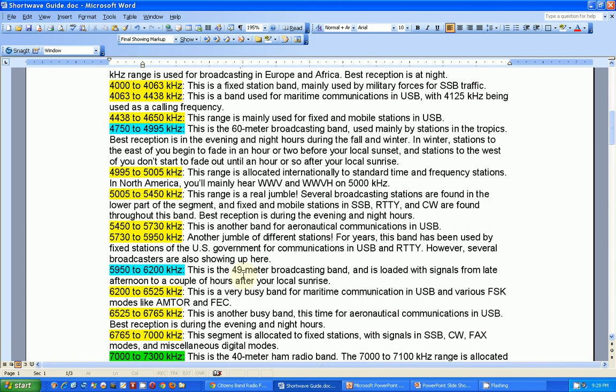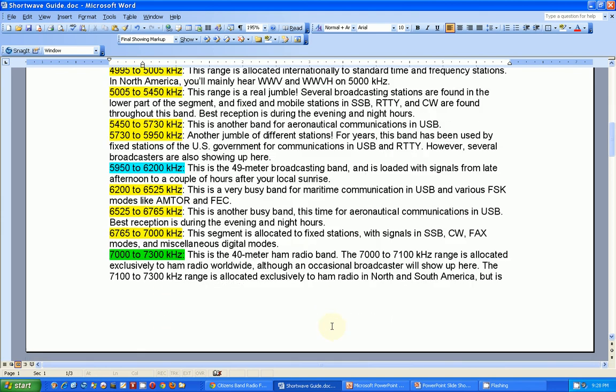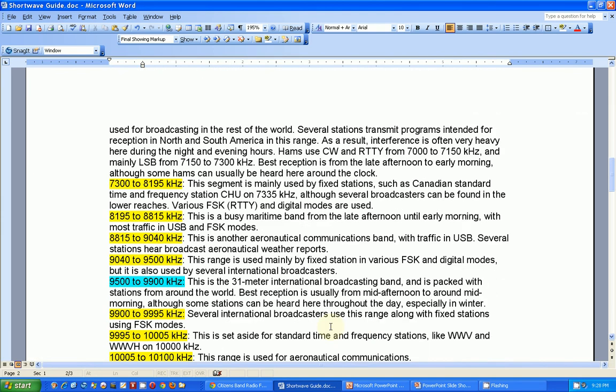If you're tuning across the band and you hit a frequency, you can look it up here and see what it's supposed to be. Also note that some of these are USB — single sideband transmissions — so if you don't have single sideband capability, you'll have trouble understanding what's going on. That's the show for tonight. If you enjoyed this, please give me a thumbs up, and if you haven't subscribed, please subscribe. Thanks for watching, bye bye.